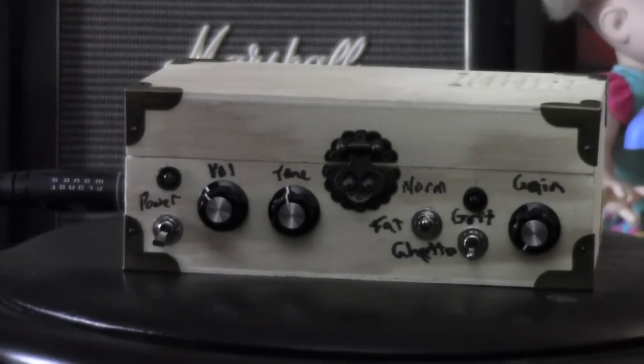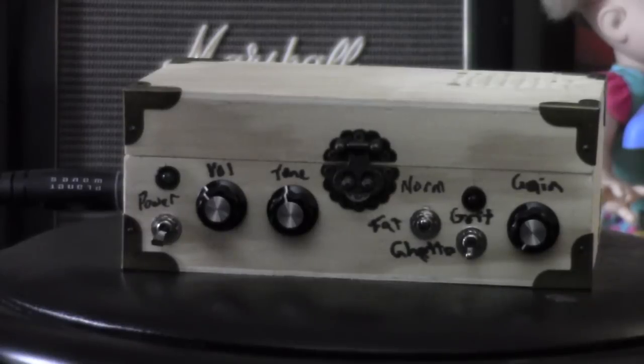Hello everyone and welcome to my demonstration of another noisy cricket amplifier. This one is more of a deluxe version, and there are a few differences between this one and the last one — mostly minor, but still upgrades nonetheless.